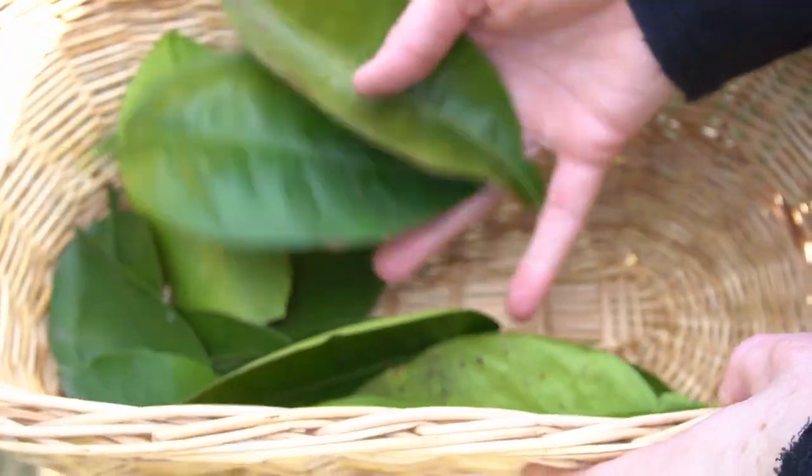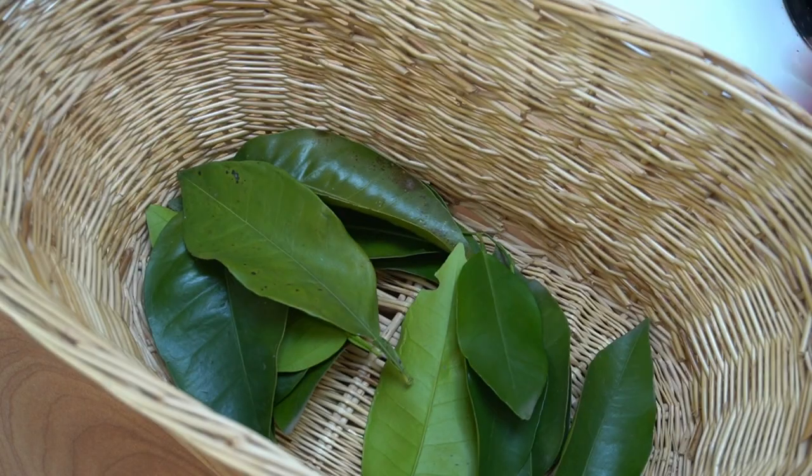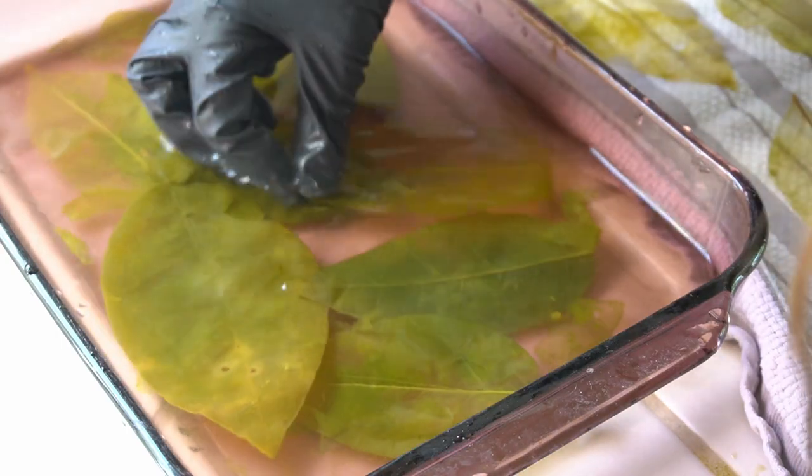There are two methods. The first method is to just soak the leaves in water for several weeks, changing the water periodically so it doesn't get too gross. This is what I think happened to my leaf naturally.